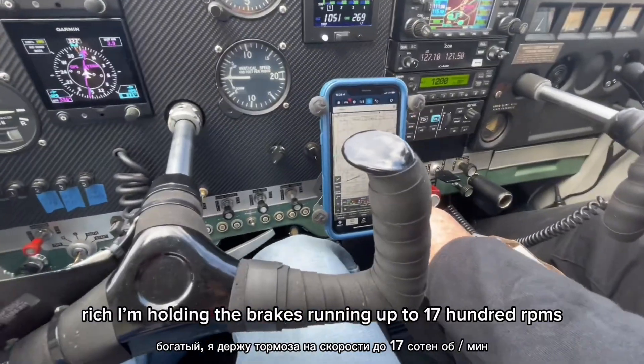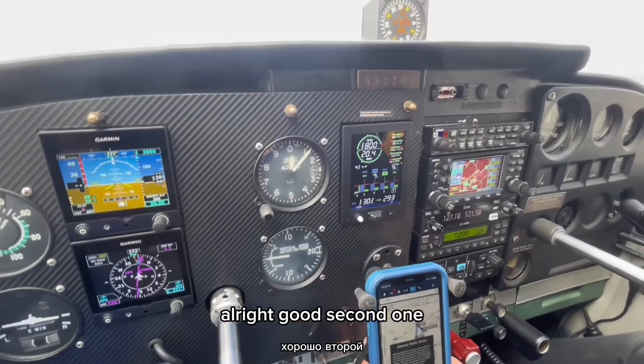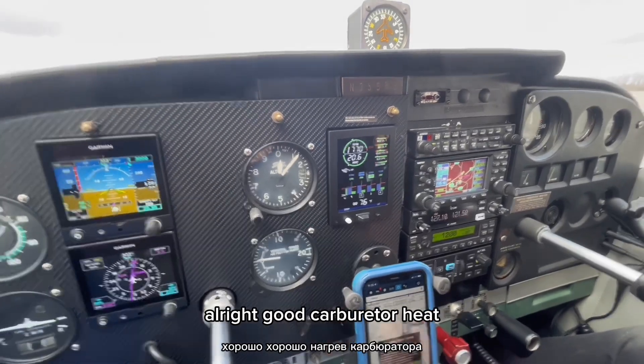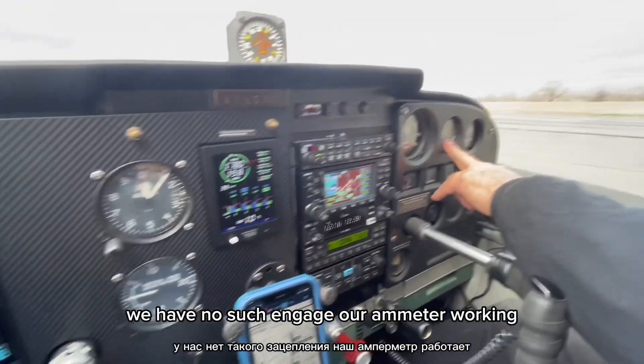We're going to go up to 1,700 RPMs. Want to check the magnetos for me? Yep. One, two, two. Second one — good. They have no suction gauge, with our hand meters working.